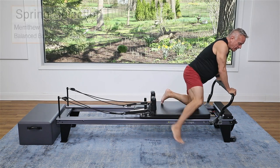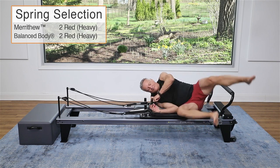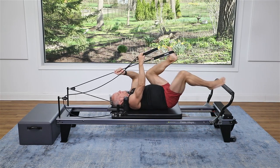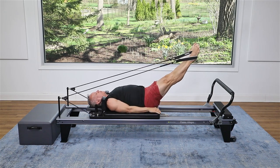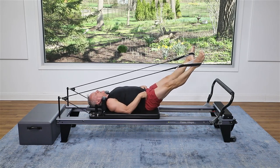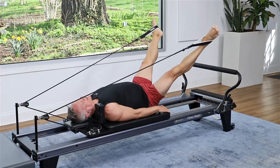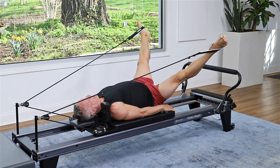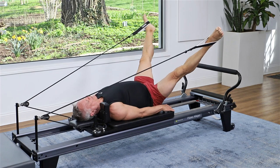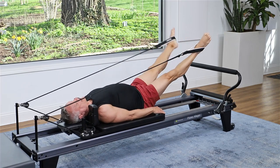All right, let's go down onto the carriage with two heavy springs on for just one more quick exercise. Put the straps around the feet, legs out, and we're going to go open, close. Bring the legs down a little bit and pull with the inner thighs. My legs are turned out. Exhale as I pull. We just have ten — nine, eight, seven, six, five, four, three, two, and one.